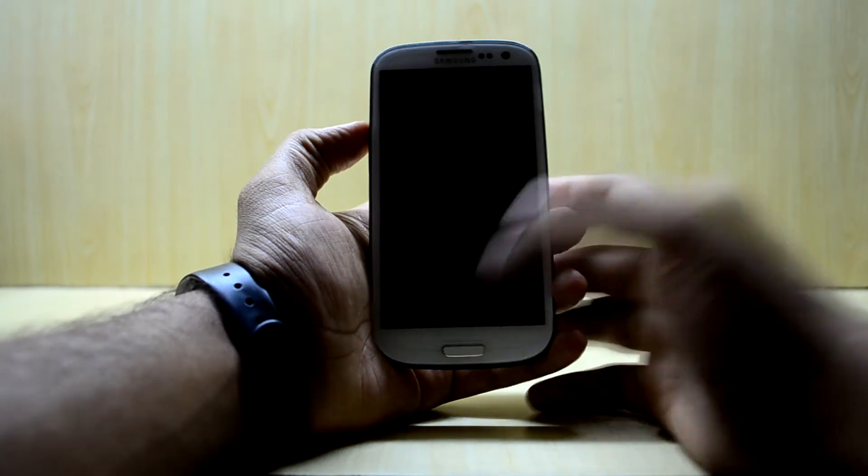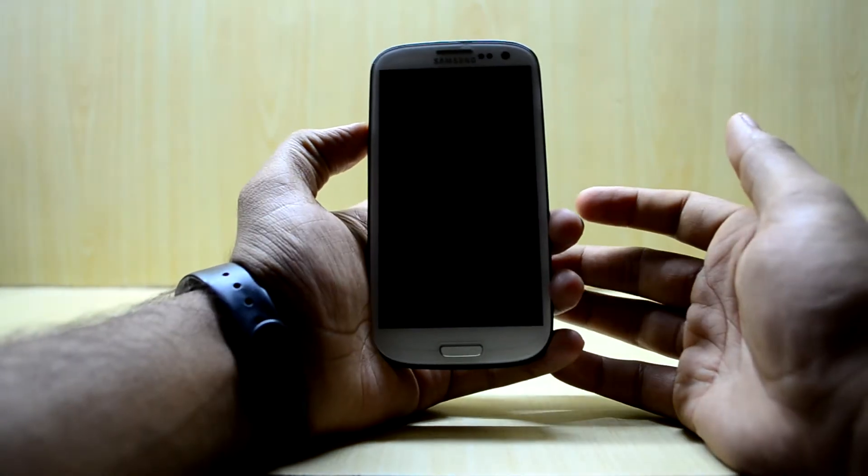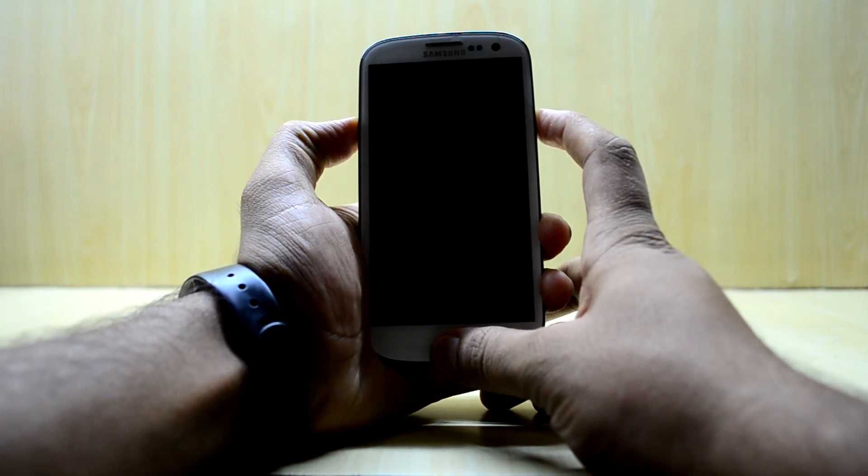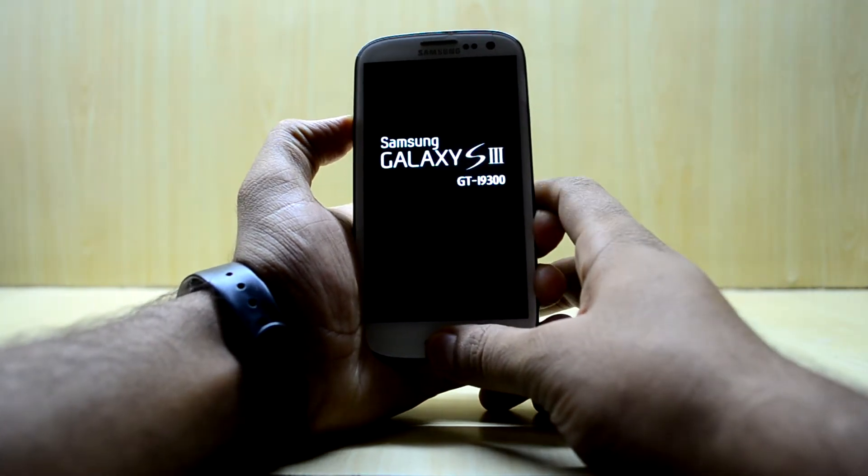The device is turned off and we're going to go into the custom recovery. To do that, we press the volume up key, home key, and power key at the same time, and then let go of the power key.